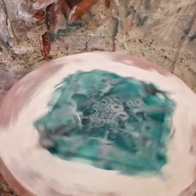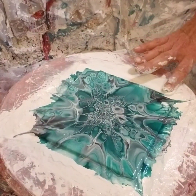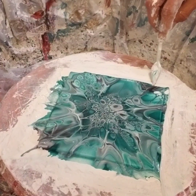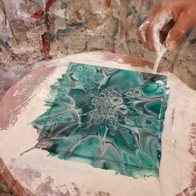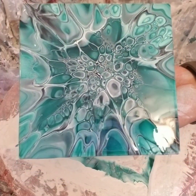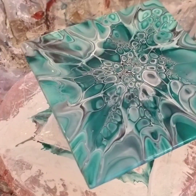Wow, this is so pretty — yay, I'll take it! Let me find an edge to lift up — there we go. I have a couple white spots but I'm going to fix those up. Look at that — isn't that beautiful? I am so happy with this one.